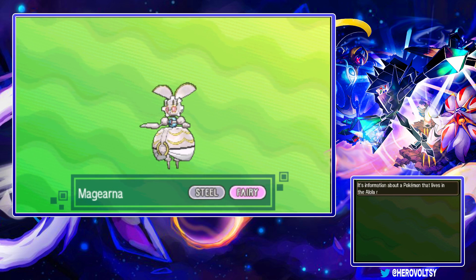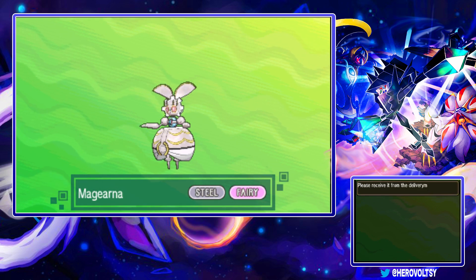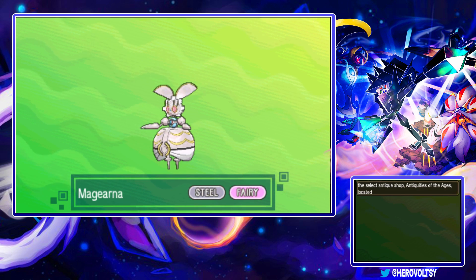So you can scan your Magearna in in Heahea City, go to the department store, follow where I go, talk to the antiques guy and he will give you your Magearna, which is great.